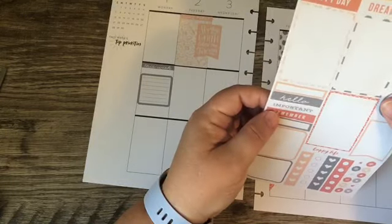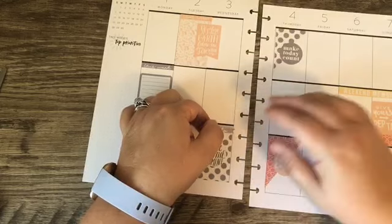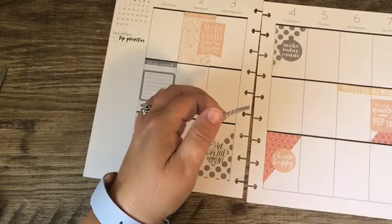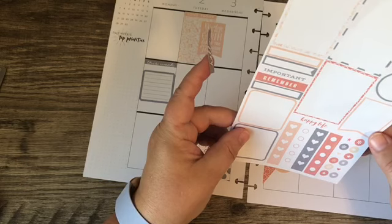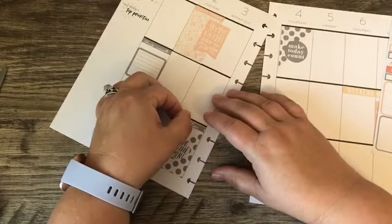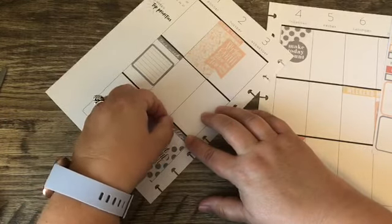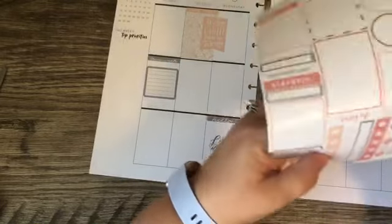And this little 'Hello' — where could that go? Maybe over this 'Live Life in the Moment' or 'Make Today Count.' I think I'll put it there with 'Live Life in the Moment,' and then we need some checkups.